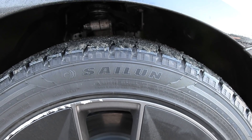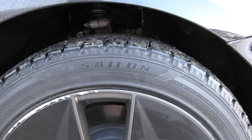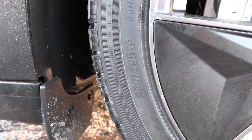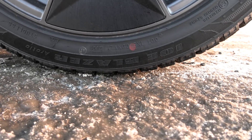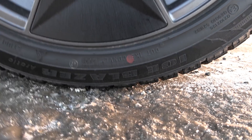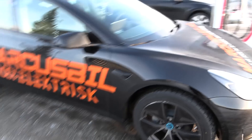What is it again? Sailun — yeah, it's gonna sail a lot once we start braking. The tire size is 235/45/18. It's called the Sailun Ice Blazer. All right, so those are the wheels and tires.